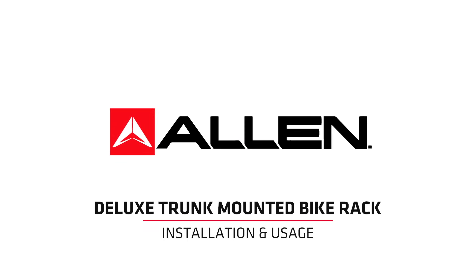Welcome to Allen Sports. This video is designed to help you safely and properly assemble and install the Allen Sports Deluxe Trunk Mounted Rack, which comes in two, three, or four bike mounting options.